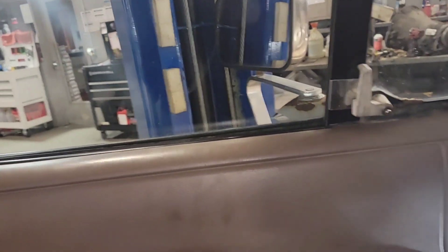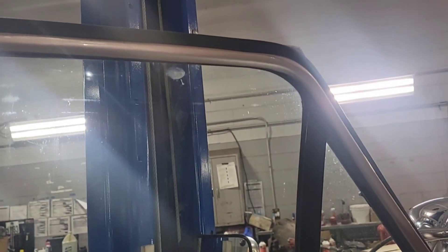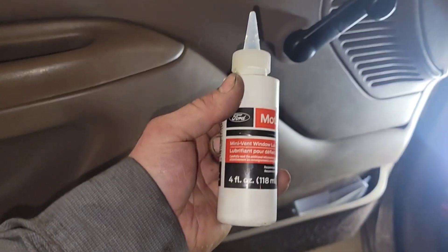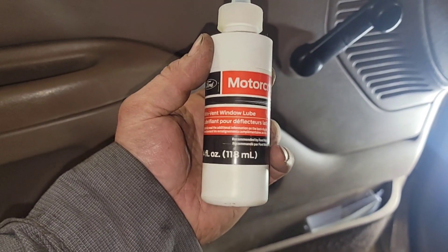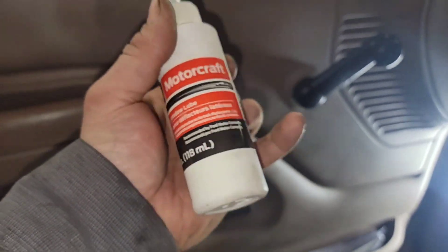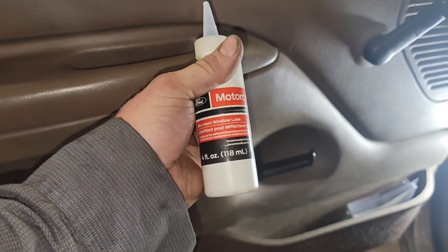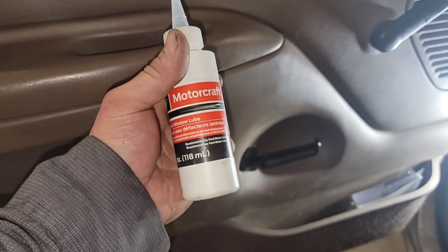Wipe everything down and throw some — Motorcraft actually has their own seal glide, like Napa does, but you can use the seal glide from Napa or Motorcraft. This is mini vent window lube but it actually works really well on all door channels. If you want the part number, it's XL-10, and this stuff is expensive — it's almost like personal lubricant, if you know what I mean, that's what this stuff feels like.